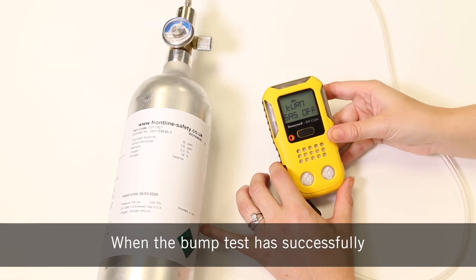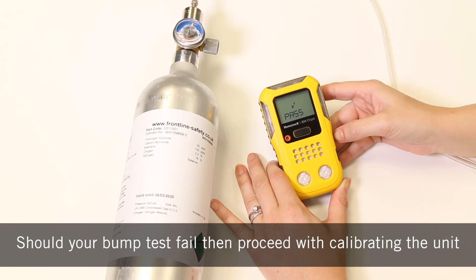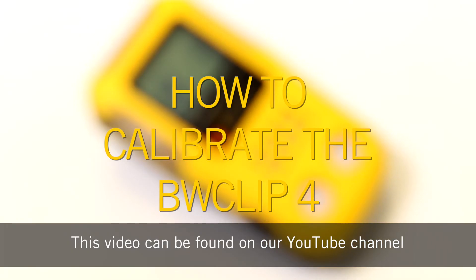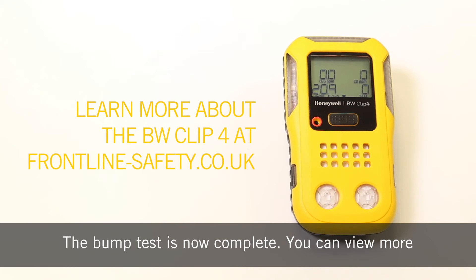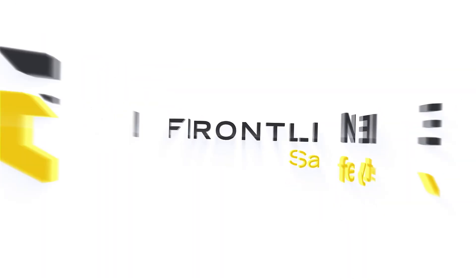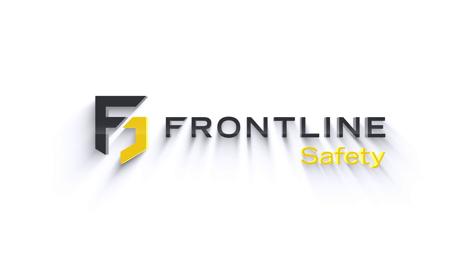When the bump test has successfully completed, a pass screen will appear. Should your bump test fail, then proceed with calibrating the unit, and this video can be found on our YouTube channel. The bump test is now complete. You can view more information on the Clip 4 on the Frontline Safety website.